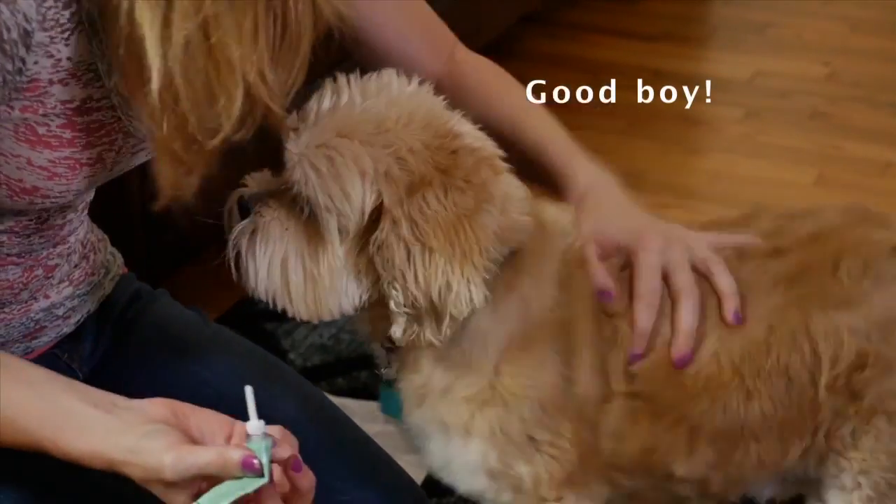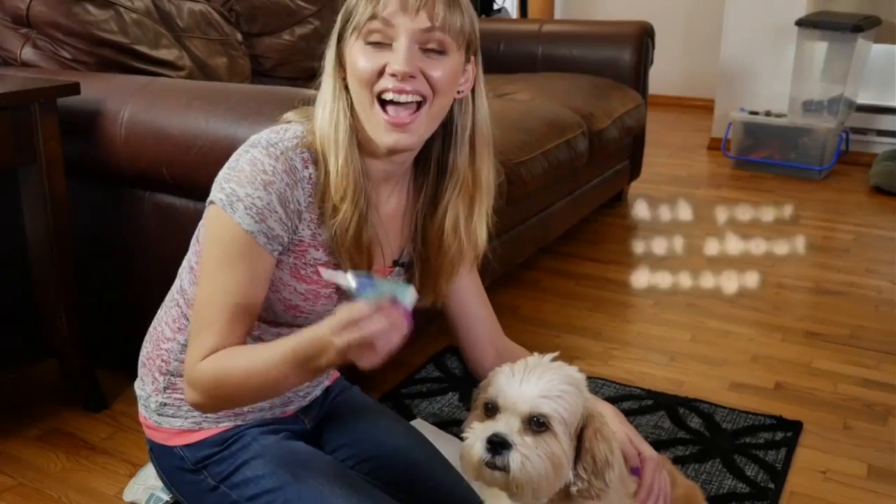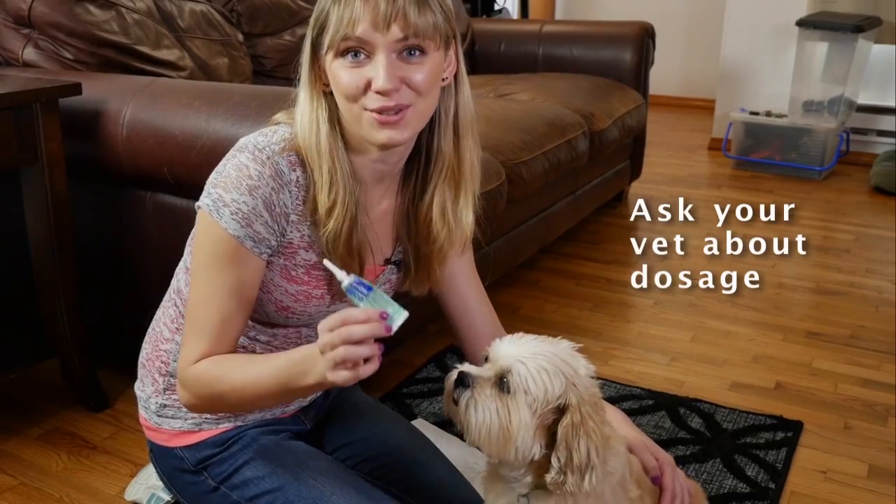Good boy. Make sure to praise and reward your dog. Ask your vet how much medicine to administer.